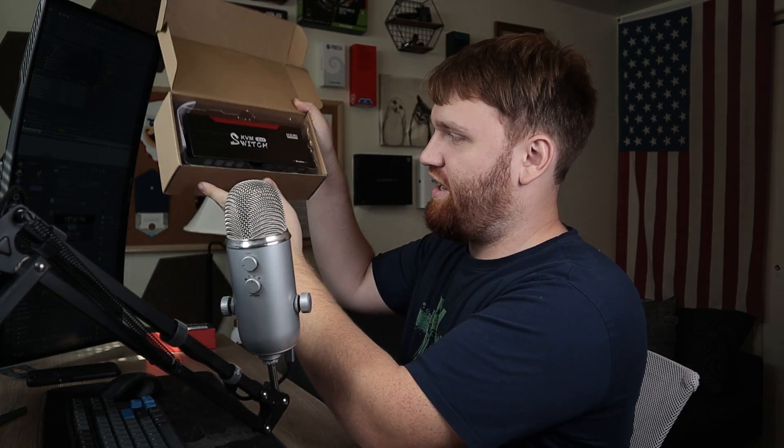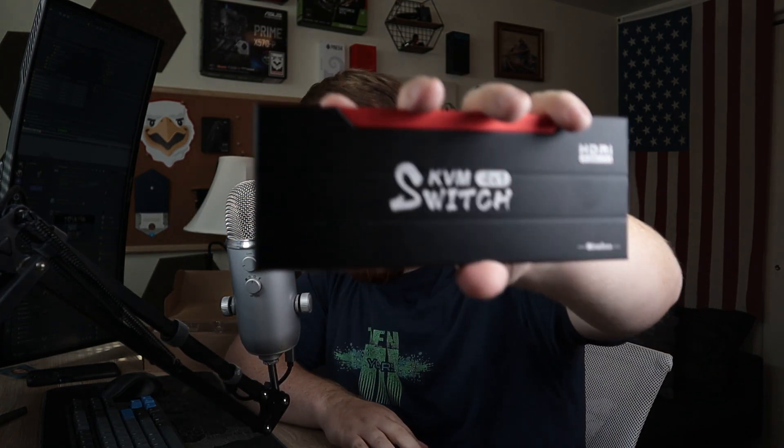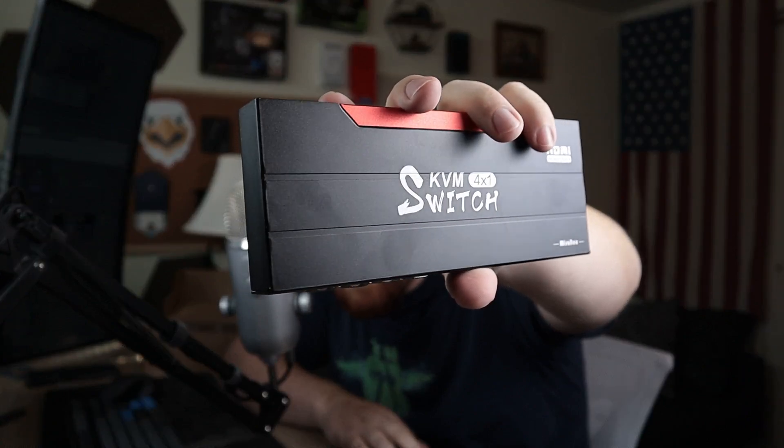First, unboxing. It comes in this little brown box. There it is — you can see the switch right on top. It's a fairly good size, as you can see in my hand. According to the Amazon page, it should work perfectly fine with Windows, Debian, Ubuntu, Fedora, Mac OS, and Raspberry Pi, so it should work with just about everything.